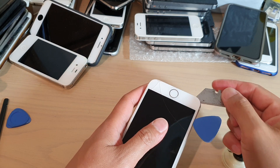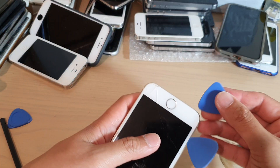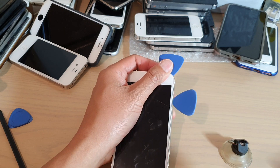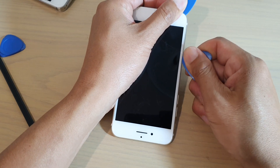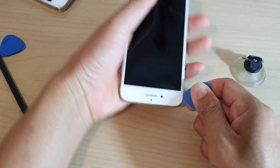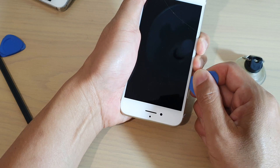If your phone is still difficult to open, just use a heat gun or a hair dryer and heat around the edge so that the adhesive will become soft and easy for you to open up the screen. Pull it down and move down a little bit here. Just go slowly and run your guitar pick slowly along the edge. It's just a little bit stuck right there — that's fine. Go slowly because we don't want to damage anything on the inside.